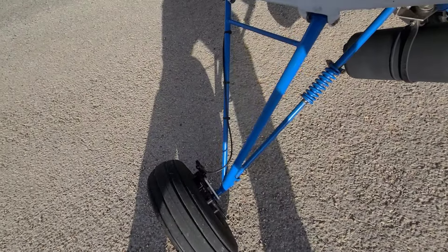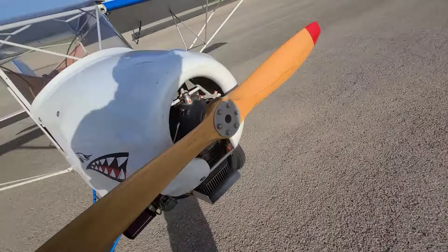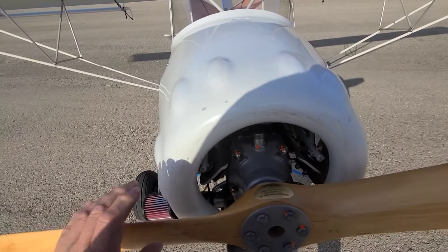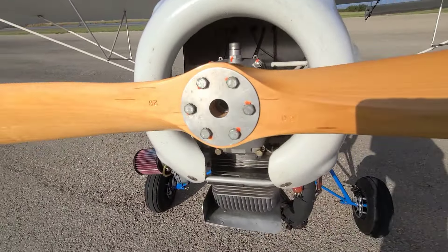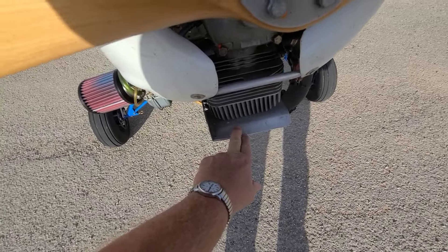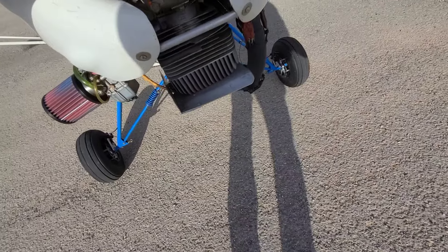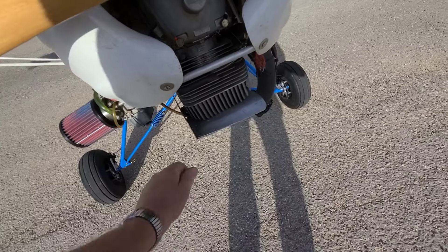I did have to space out the brake disc about three-eighths of an inch to make everything clear. It has a Rotax 277 with a Tennessee Propellers wooden prop on it — a 60-28 prop. The previous owner designed this little deflector scoop for the head to help cool the engine, and it makes a good 20 to 30 degrees difference in cylinder head temp.